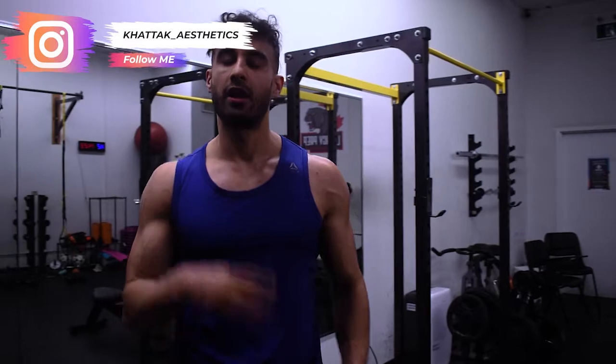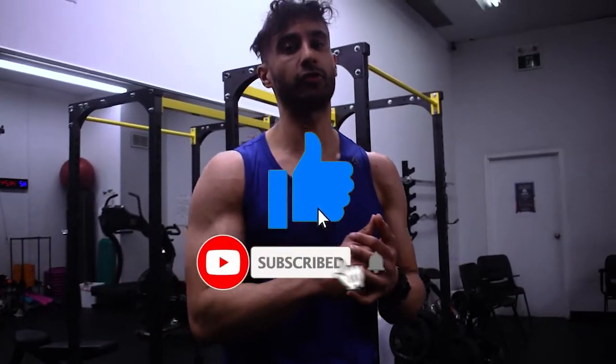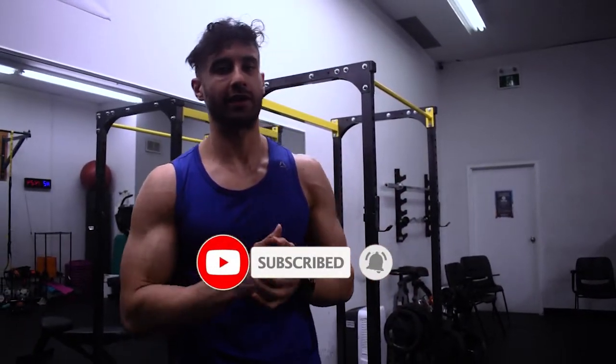Welcome to another video of Katak Fitness. Today I'm going to talk about three pro tips to getting bigger arms. First and foremost, you have to do body weight movements — stop just relying on normal curls. Number two, hit your biceps and triceps from different angles. And number three, very important: supersets. A lot of supersets. Let's get right into it.